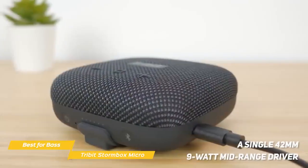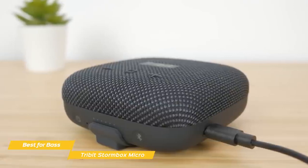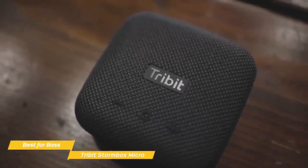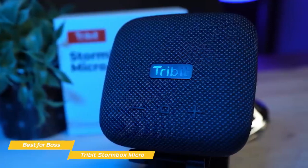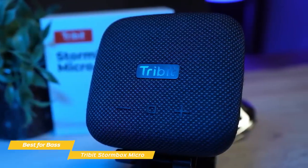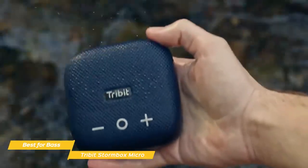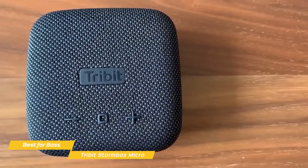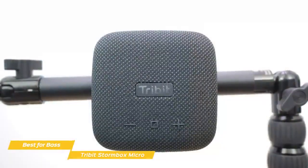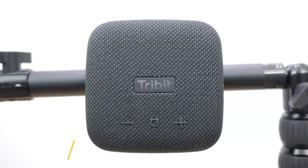A single 42mm 9W midrange driver combined with the passive radiator delivers full-bodied sound for its small size, and with Tri-Bit's X-Bass technology, offers a surprising amount of bass. And like the Vunex Sound ArcWave, you can pair a second Stormbox Micro to create a wireless stereo pair. Just like the Ultimate Ears Wonderboom 2, the Stormbox Micro has an IP67 rating, so it's safe from dust, and even though the USB-C charging port is open, it's still waterproof and can survive being immersed in water with its internal rubber seal and seamless housing that keeps water out. If you're after a mini Bluetooth speaker that sounds good, produces a good level of bass, and comes at a budget price point, the Tri-Bit Stormbox Micro is a solid choice. It may not be as loud as the Ultimate Ears Wonderboom 2, but the super compact size and handy mounting options are a fair trade-off if portability is your priority.